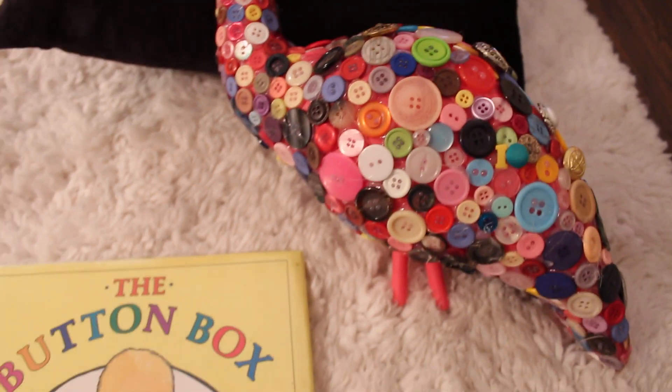My favorite button actually fell off her, so I'll have to find it. She had a little bow in her hair — it was a little bow button. It was pretty cute. Alright, let's get started!